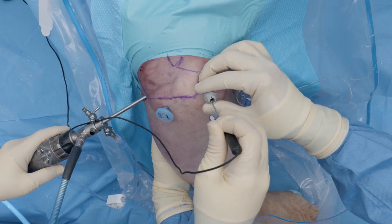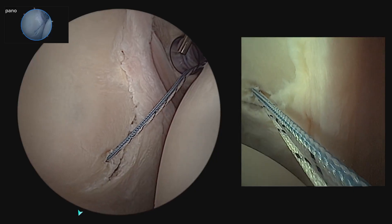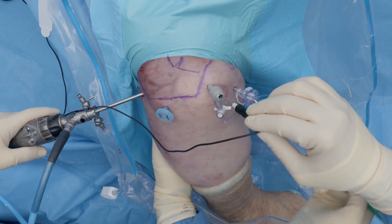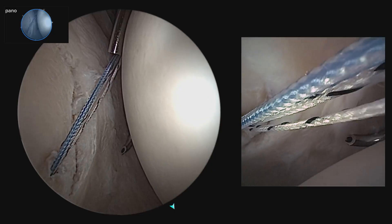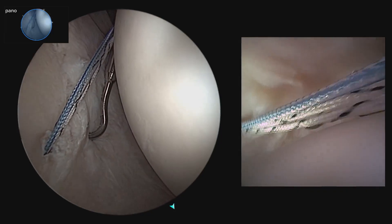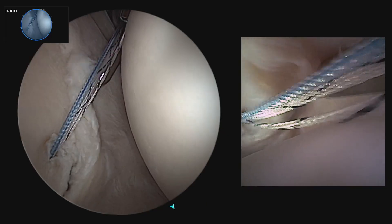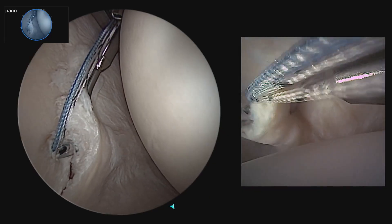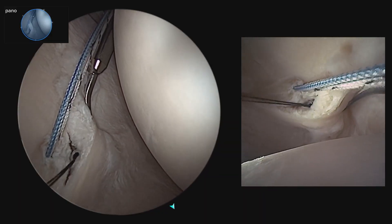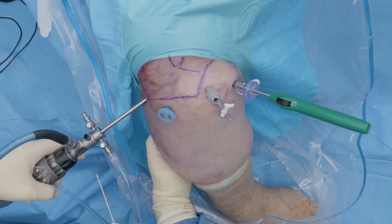Another benefit of using the nanoneedle is identifying how much capsule we are taking. I like to use the nanoneedle again in the ASL portal, coming down and holding it there while I grab my capsule. Using both views, I can see really how much capsule I am taking — from my posterior portal I see where I am aiming, and from the ASL with the nanoneedle I can identify how much capsule I am grabbing in relation to the labrum.